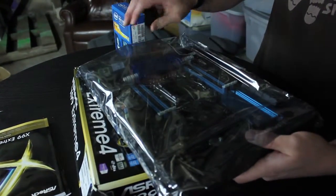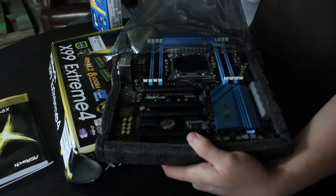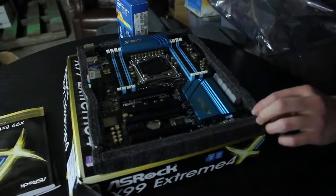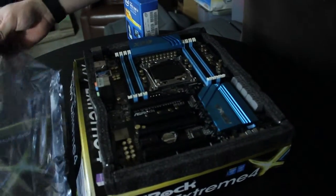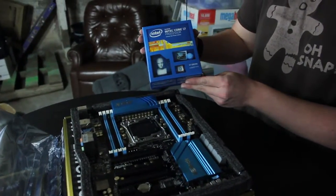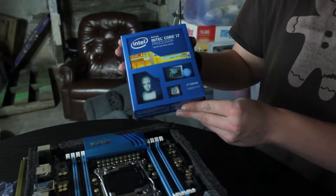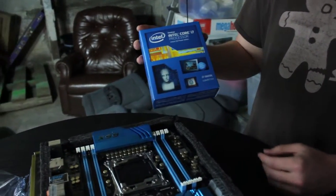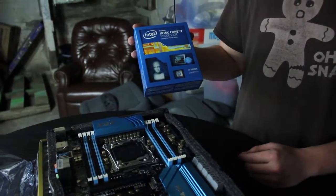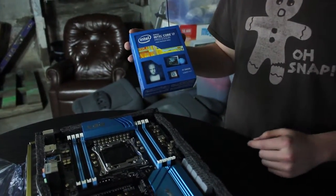Once you have your wristband on, we're going to carefully take the motherboard out of the packaging. Now we're going to install the CPU — we're taking an Intel Core i7-5820K processor. It's six cores. The K, for those listening at home, means it's unlockable and overclockable.